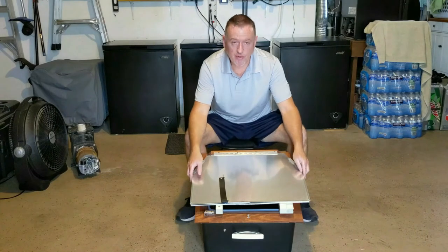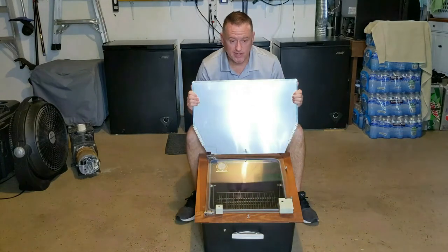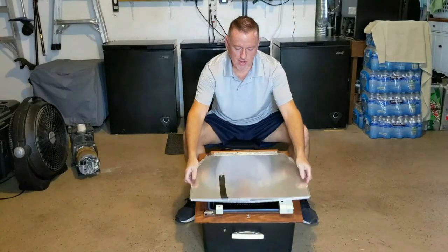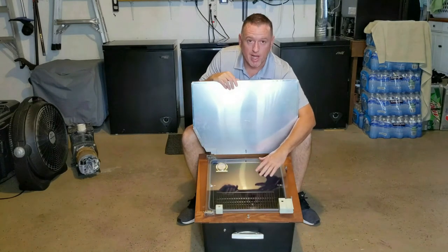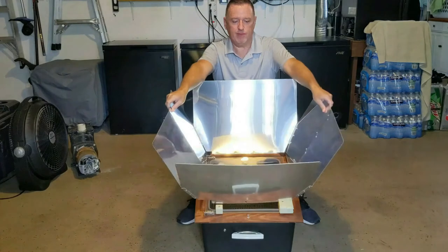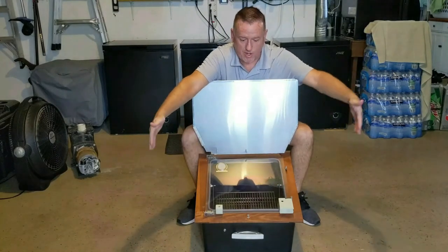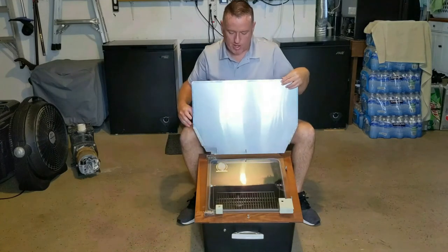Basically, if you're not familiar with the concept of a sun oven, what it is, is it's a box or a device. They make them in different form factors — this just happens to be a box form. What it does is it captures the sun's energy as it comes down, retains it, and builds up a temperature inside this insulated box. To make it even more efficient, you have these fold-out reflectors that concentrate even more energy — more sun rays coming in — and it reflects them inside to concentrate the energy inside the box.